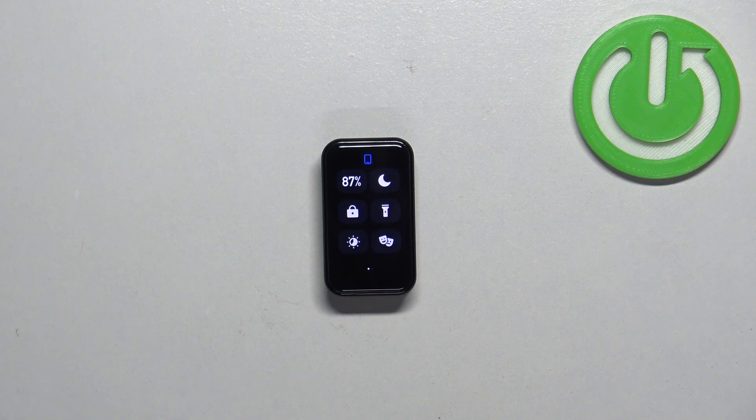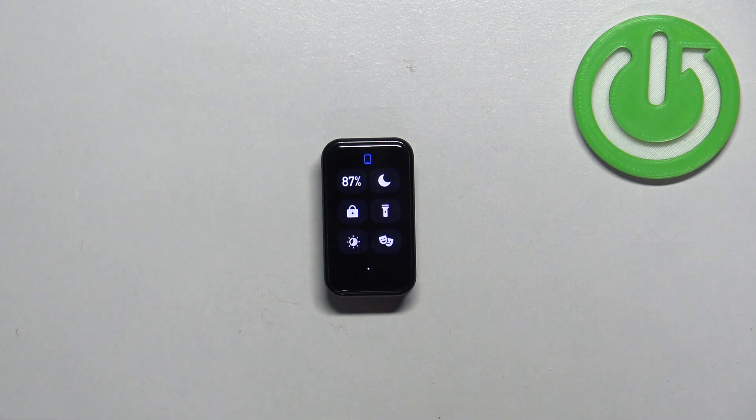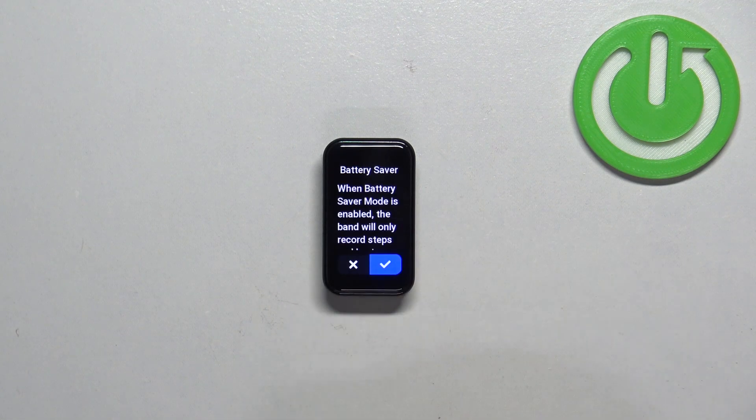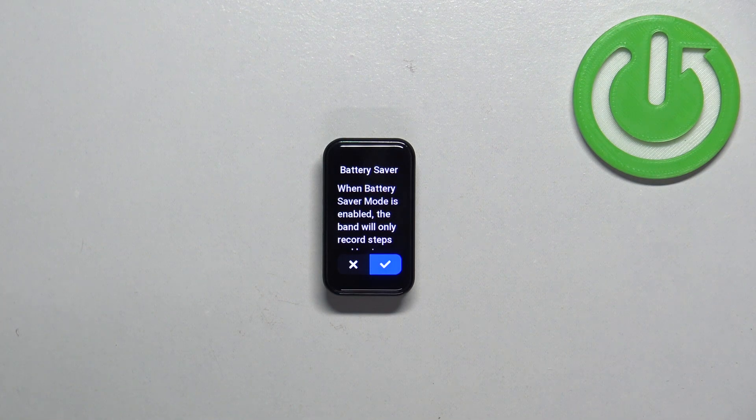In this menu you should see a bunch of icons. One of them should look like a percentage — this is the battery percentage, and if you tap on this icon it will open the battery saver menu. Here we can tap on battery saver and then tap on the check mark to confirm and turn on the battery saver mode.